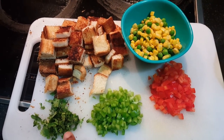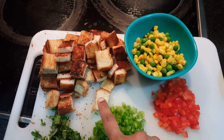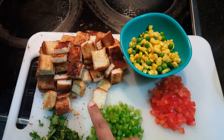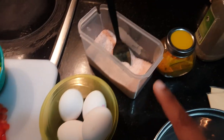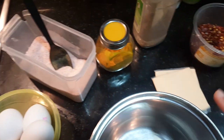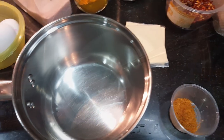Red capsicum, green capsicum, corn and peas. We are going to put the bread in the pan and cut. We are going to add salt, malaga tul, cheese, chili flakes, mutton masala. This is the main masala. We are going to add a little bit.